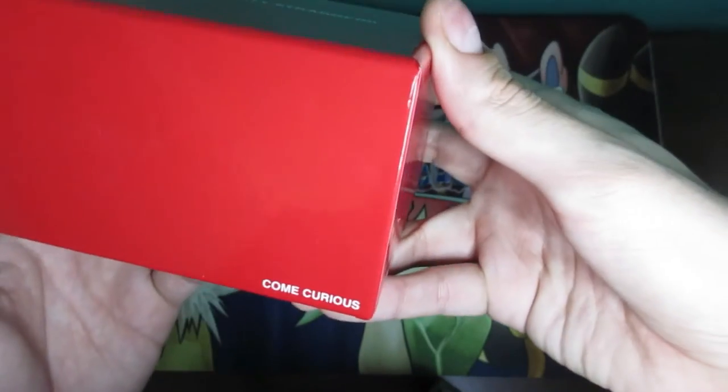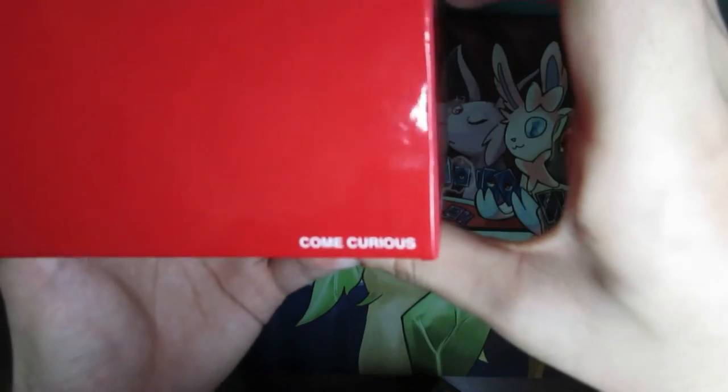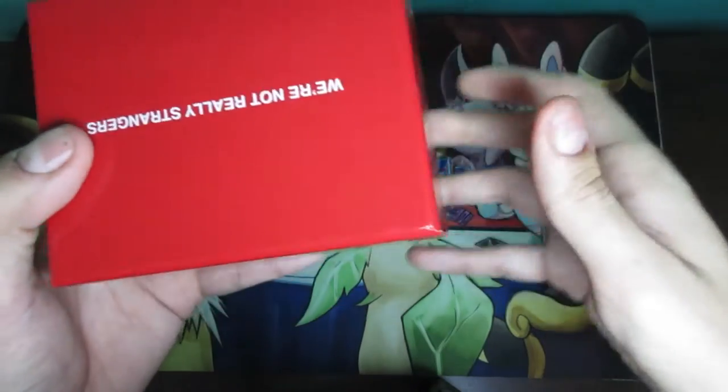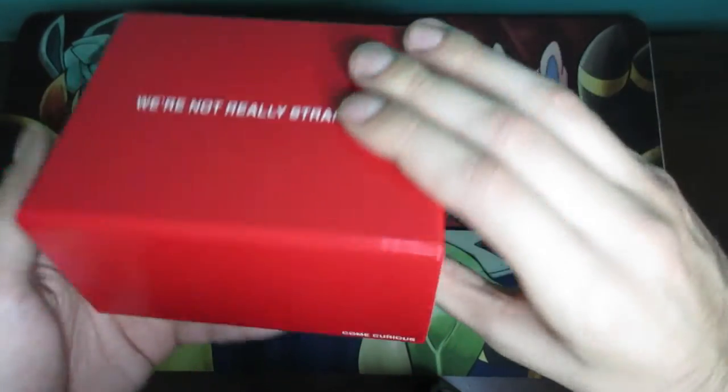The box says 'Leave Connected' and 'Come Curious, Leave Connected' on the sides. It's a very simple box — just red with white font.